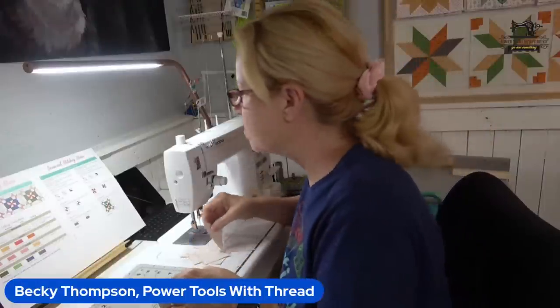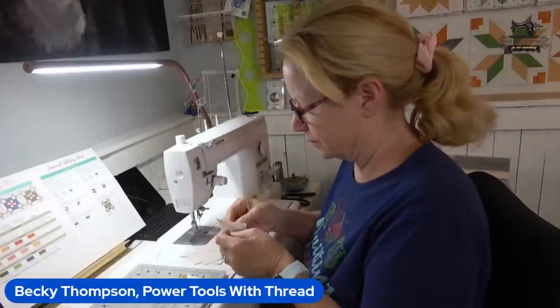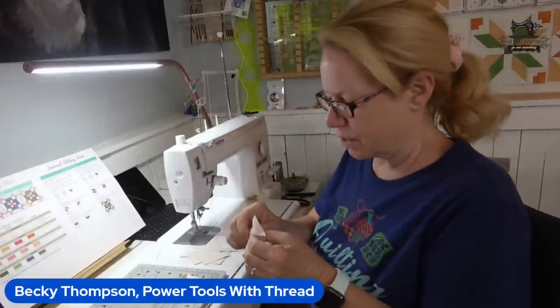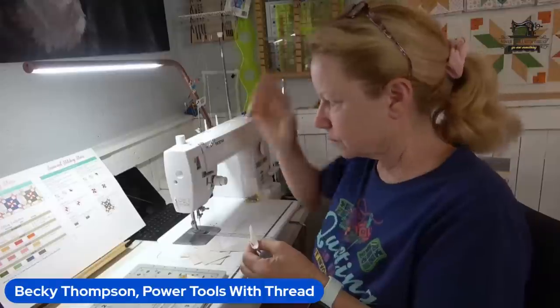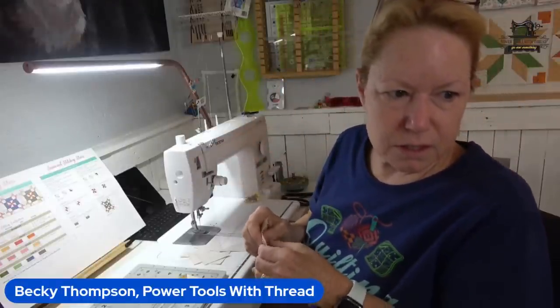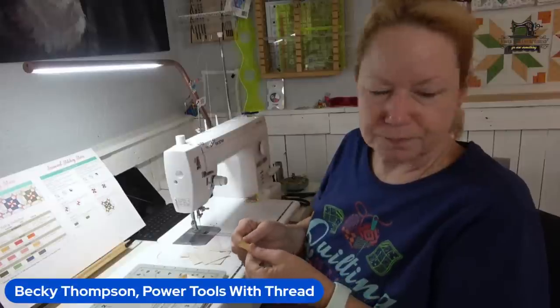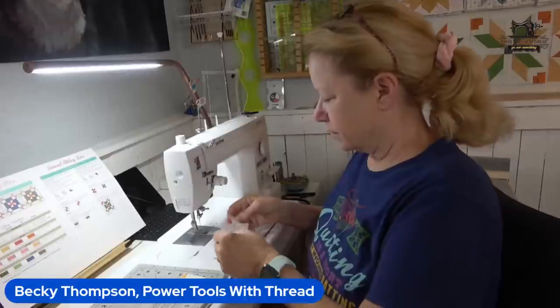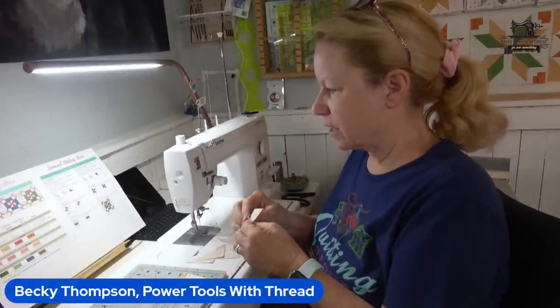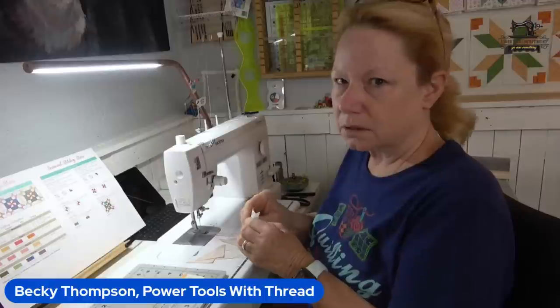Now I'm going to fold back — it says to fold to the dark, so I am doing that, just pressing with my fingers. I've never entered any kind of quilt show.